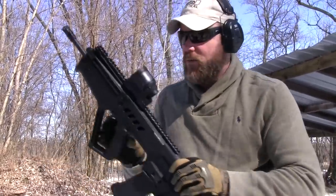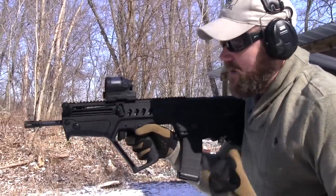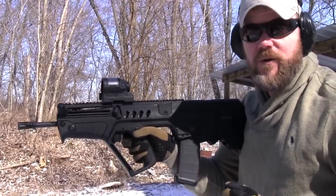I'm going to shoot some more with it. I'm really enjoying it. The trigger pull is right around 9 pounds, but it's not your typical bullpup trigger either. It's a little heavy, but it's very crisp when it lets off — very easy to get a nice release. I'll do some accuracy testing in the formal review; I'm not going to do any of that out here this afternoon.